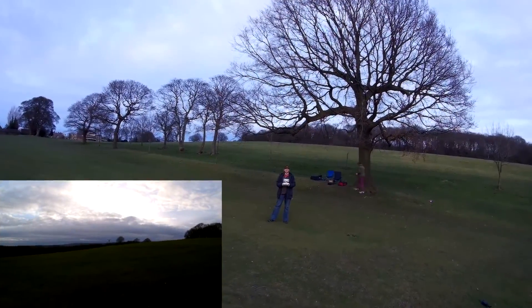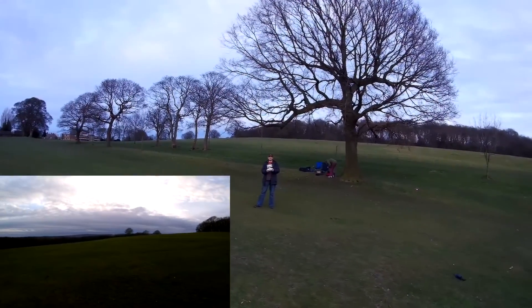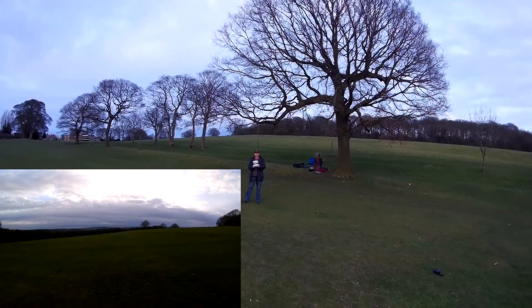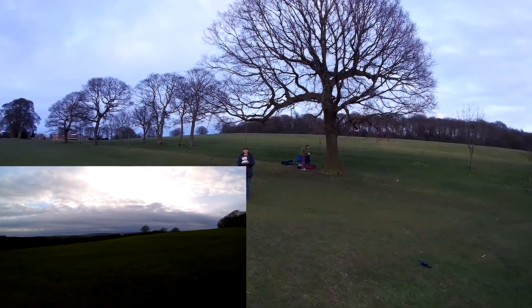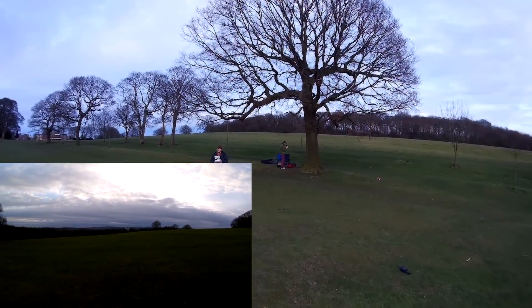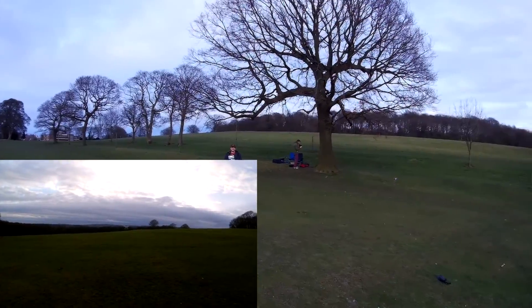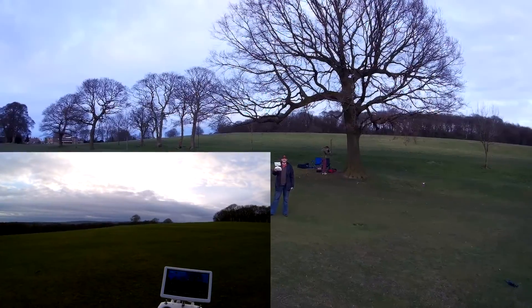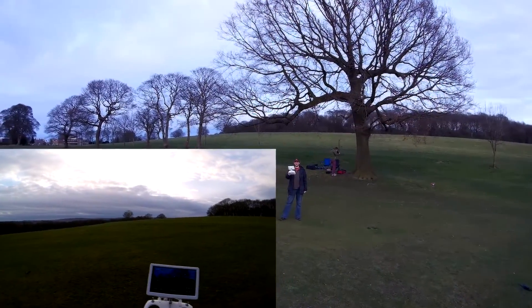Basically, my dampeners on my gimbal are really soft — a lot softer than they should be — and there's a lot of movement there. So any slightly unbalanced props or anything along those lines is basically just showing really easily. That's a GPS hold. It's not bad. Doesn't want to fly off anywhere.